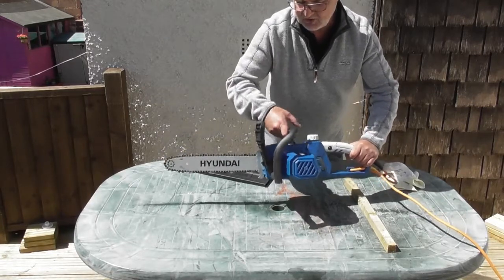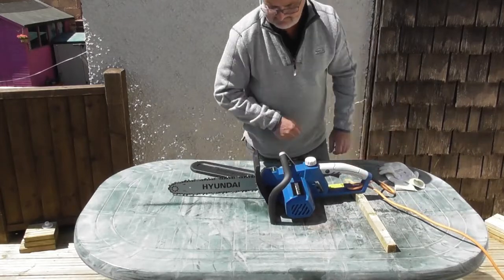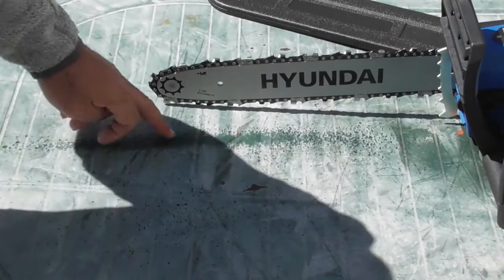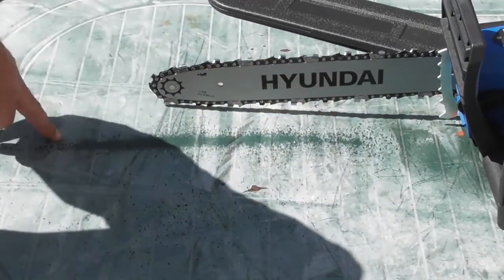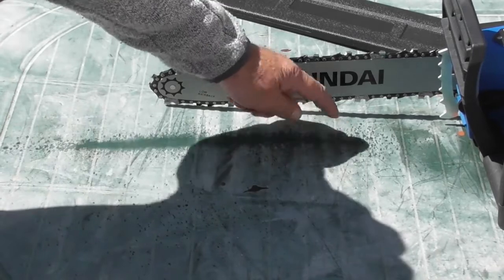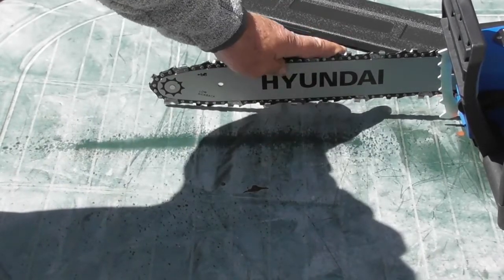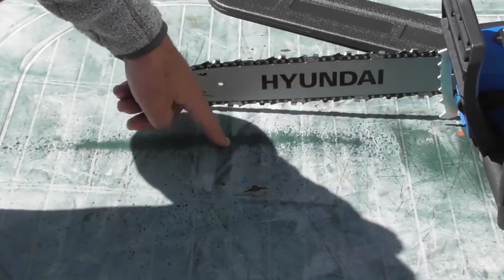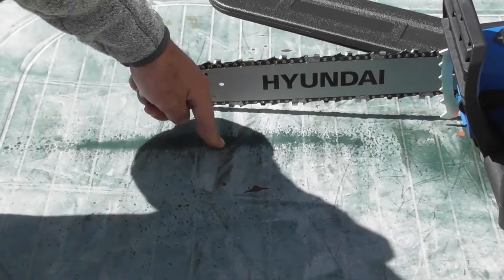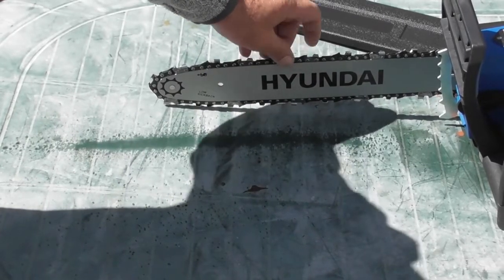When you finish using it, always push the little handle on the front off. From that second or two of use you can see the transport oil that was on the chain has spattered on the bench here — this is a good sign that the lubrication is working during use, it's a good test. You can tell if your tank has run out without looking at the glass: if you don't see these spatters on a regular basis when you're running the machine, then you need to refill your chain oil tank.